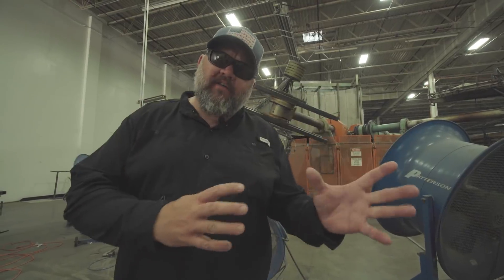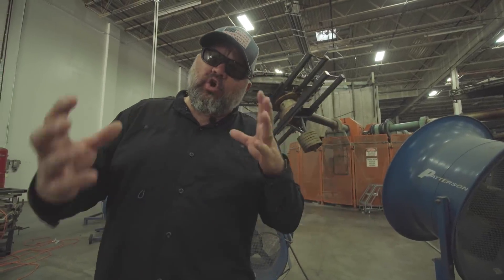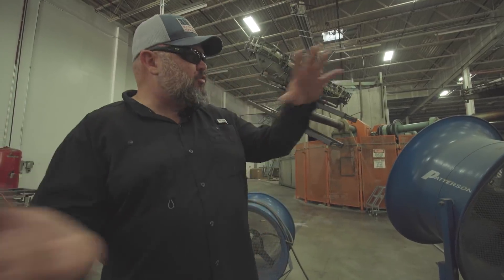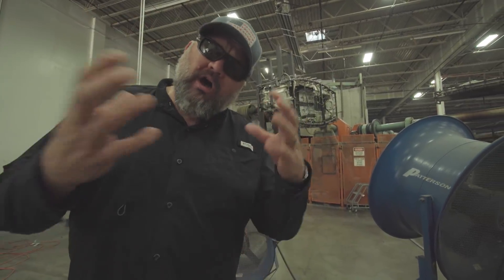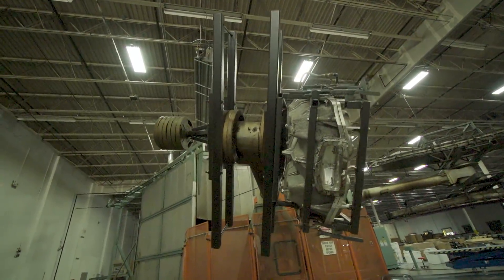Now that the boat is out of the oven, it rotates around and is at the cooling station. It's gonna sit here and cool for three to seven minutes, then rotate around, we'll pop the hull out of the mold, throw it in the cooling jig, cut out all the hatches, and then move it over for final assembly.